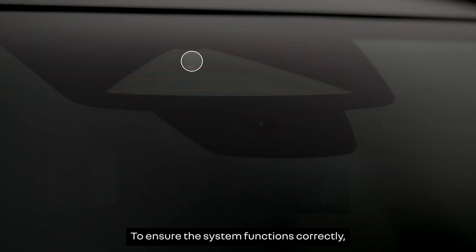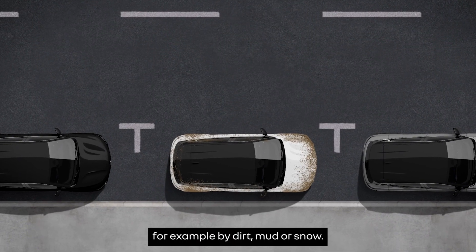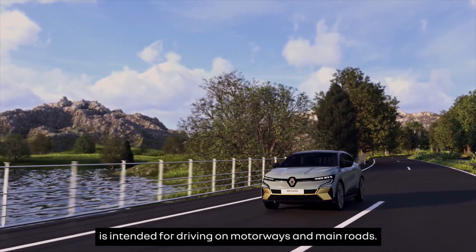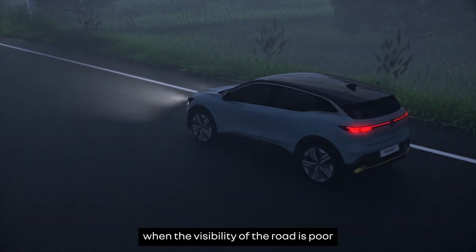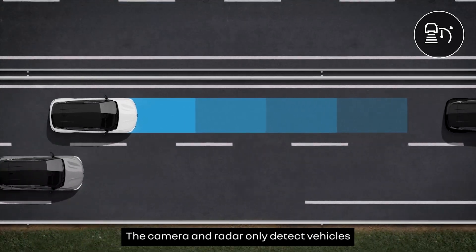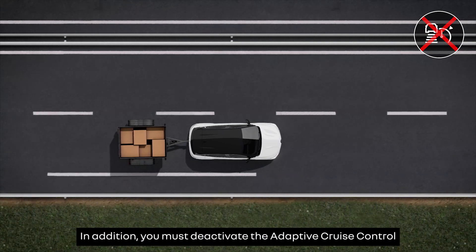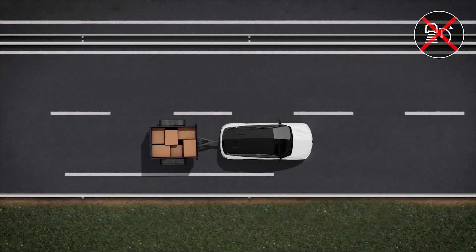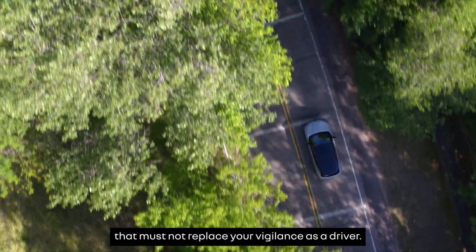To ensure the system functions correctly, make sure that the camera and radar are not obstructed, for example by dirt, mud or snow. Note that the adaptive cruise control is intended for driving on motorways and main roads. The function may be temporarily disrupted when the visibility of the road is poor or if it includes hairpin bends. The camera and radar only detect vehicles travelling in the same direction as you. In addition, you must deactivate the adaptive cruise control if you're towing a trailer.